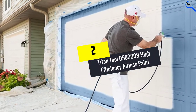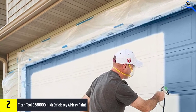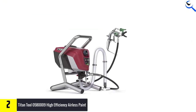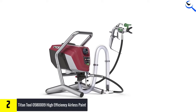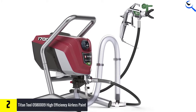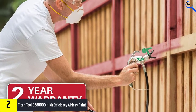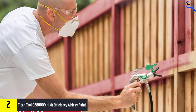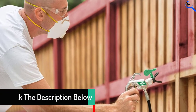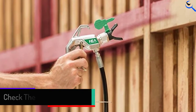At number 2, we have the Titan Tool 0580009 High Efficiency Airless Paint Sprayer. Titan's high-performance stationary sprayer features a high-efficiency airless pump for reducing overspray, increasing accuracy, and providing a more even finish. This corded airless paint sprayer comes with a 30-foot hose but can support a hose of up to 80 feet, so users can move around freely while the pump stays in place. The 19.4-pound sprayer sits in a small stand that doubles as a carrying handle. With a recommended spray maximum of 300 gallons per year, a home painter won't have to worry about hitting that limit. It has a maximum flow rate of 0.33 GPM and works with tips of up to 0.017 inches, which should cover users for a residential paint project.